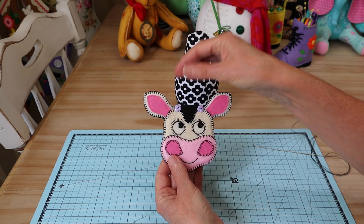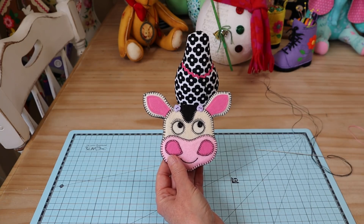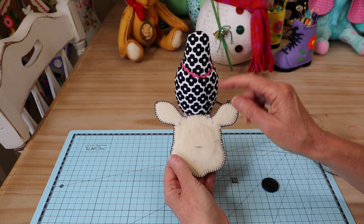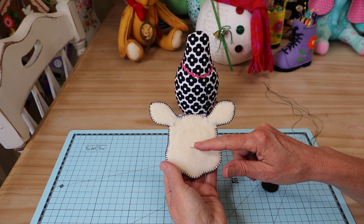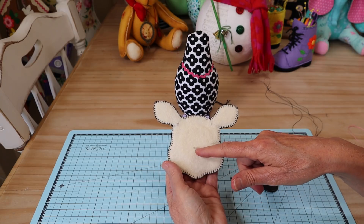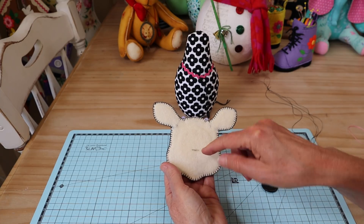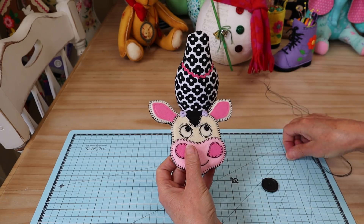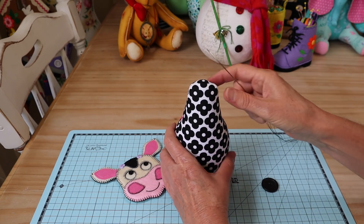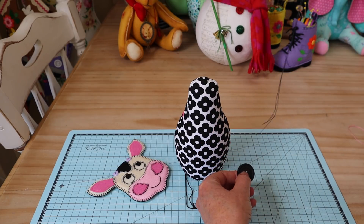Our little face is all finished. I've added the little heart horn buttons — you can see them just either side of the ears. Now we're all ready to attach the head to the body. We'll need a nice big button. I've made a mark on the back of the head — this one is about four centimeters from the base of the chin, right in the center — and that's where we're going to take our stitch, starting from the back of the body at the top of the neck.